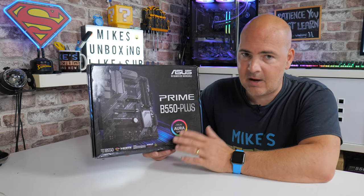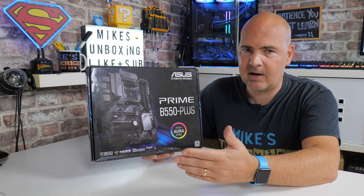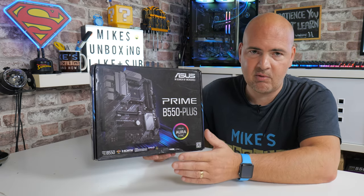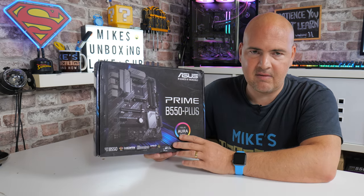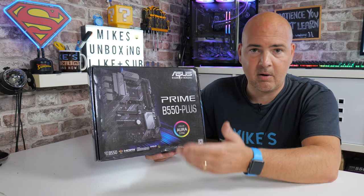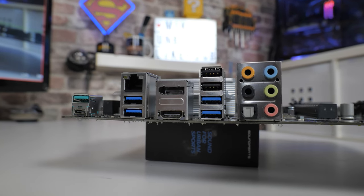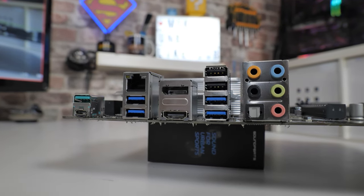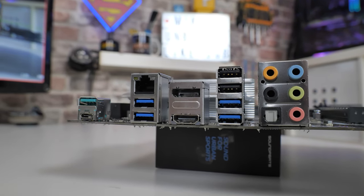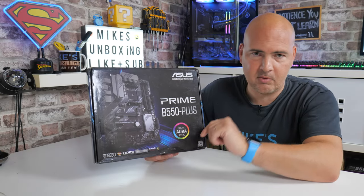Out of the box it only supported Ryzen 3000 series processors. So if you're looking at getting this and working with a 5000 series processor, make sure it has the sticker on the box or at least check with your vendor to see if it is already 5000 compatible. If not, you may be able to get them to do a BIOS flash on it before you get it. Sadly this particular board doesn't have any form of USB flashback, so you are going to need a compatible processor to actually flash the BIOS. We have done a video on that which you can check out from the video description below.